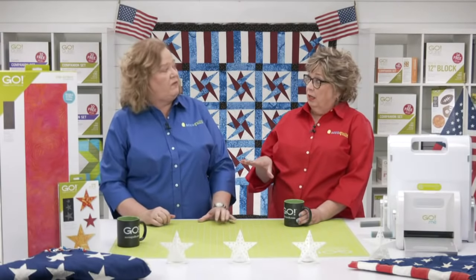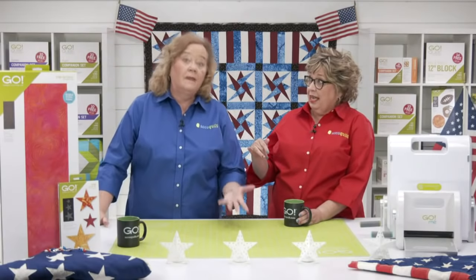The new dies are included in that 20% — somebody must have made a mistake because we never do this. But Lynn's gone, so we get to do it — you get to take advantage of it. Now, we know our dies and fabric cutters are an investment, so AccuQuilt offers fast and easy financing installments with split pay options. For more information on financing through AccuQuilt, visit accuquilt.com/financing.